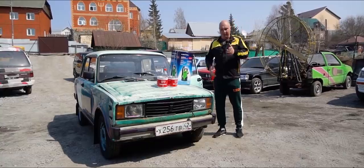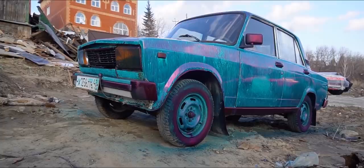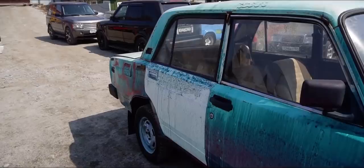Hey there, fellas. In a previous episode, we took this car and covered it with some brilliant green. We got a pretty nice look going. But we've run into a slight situation here.